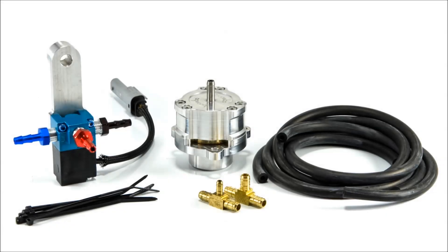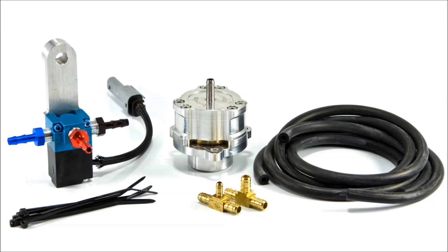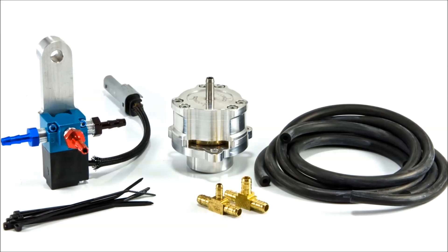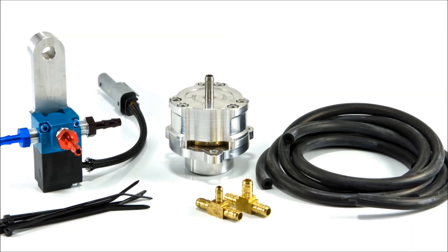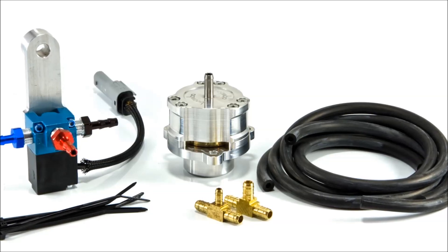The Boomba Racing Boost Operated Blow Valve is designed to be a direct replacement for your factory bypass valve, which is plastic and known to leak boost. This kit will come with everything you need to install on your vehicle and no retuning is necessary. We test these pieces to 100 psi to guarantee leak-free operation, and these are made from premium billet aluminum and feature a brass piston design.